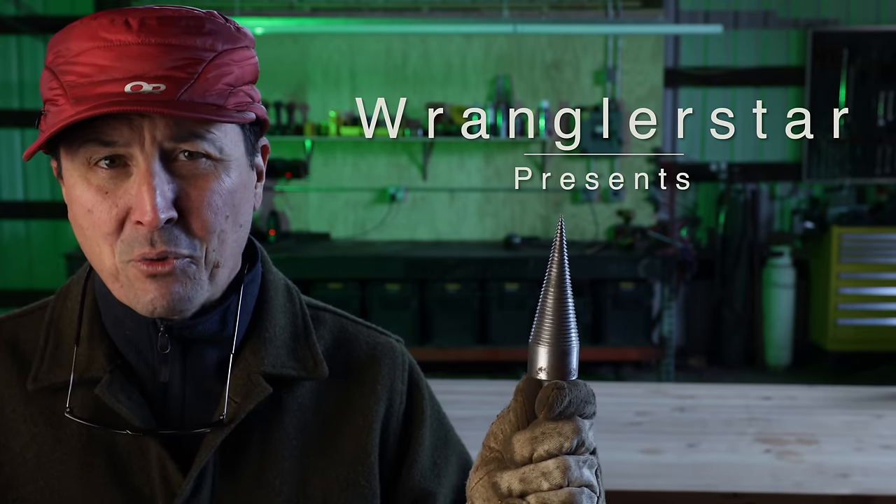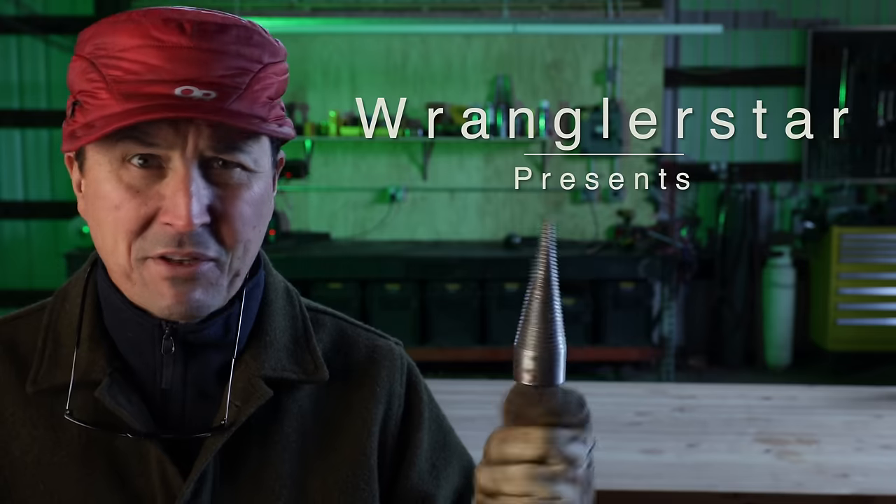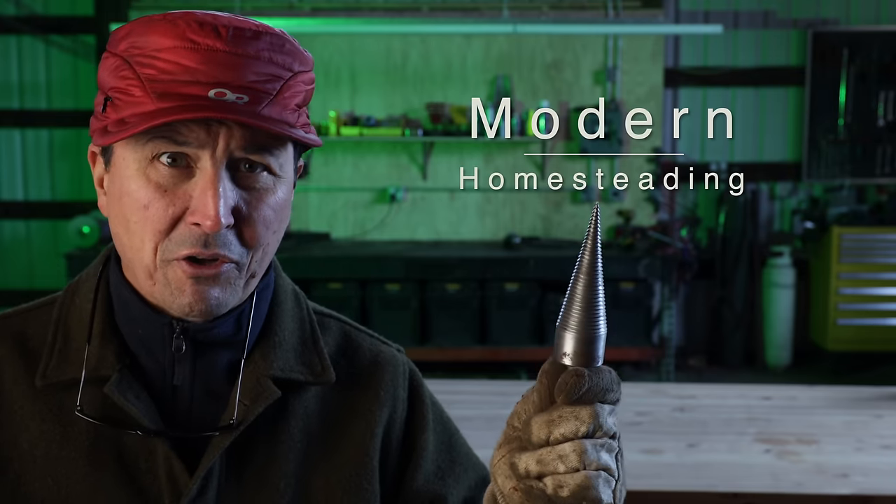A lot of you have been DMing me about a better way to cut kindling and have been telling me that the auger — the drill auger — is revolutionizing the whole industry.